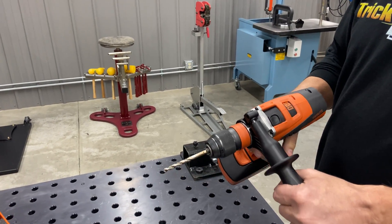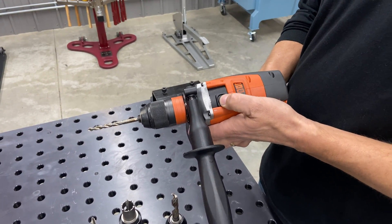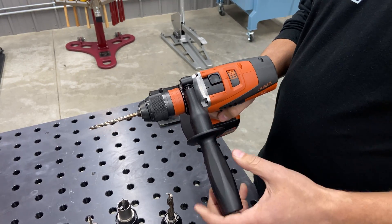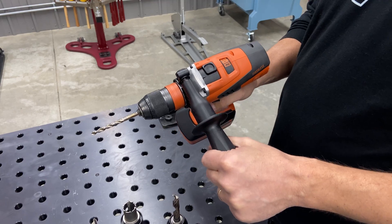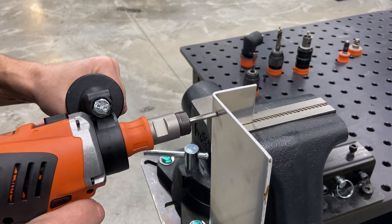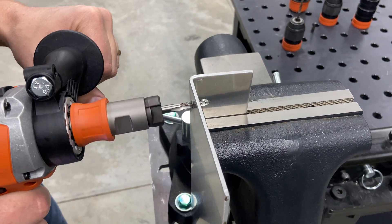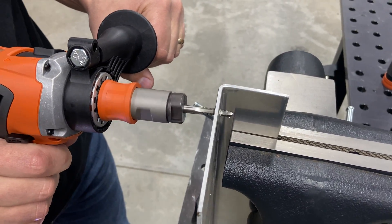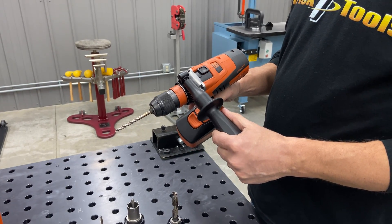One of the really unique things about this drill is this four-speed gearbox, which gives you a very high and a very low range. So you can do high-torque, low-speed applications — things like tapping, drilling with an annular cutter, or a large diameter hole saw — to be able to keep the speeds down.